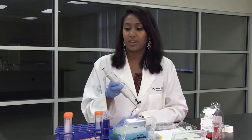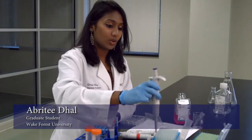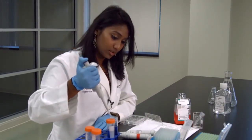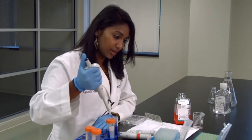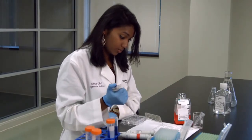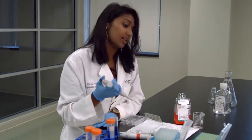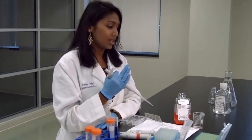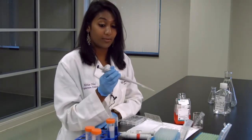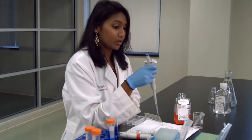The next thing we'll talk about is ejecting the tips. So we get the tip on, and I like to do the double just to make sure it's actually on. So we have our liquid, and take the liquid out. Now we've already used this tip, and we don't want to use it again. Unless you're using the same media or the same solution, you never really want to reuse a micropipette tip. So there's a way to get rid of the micropipette tip.